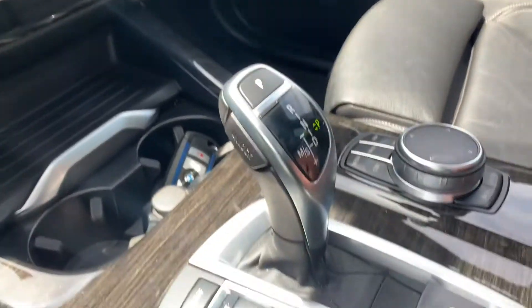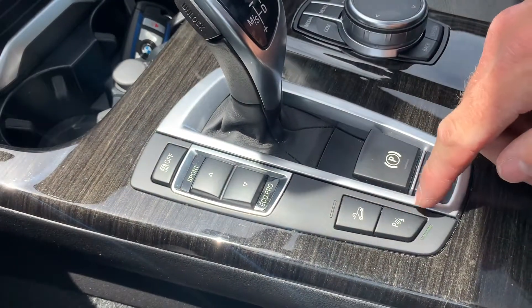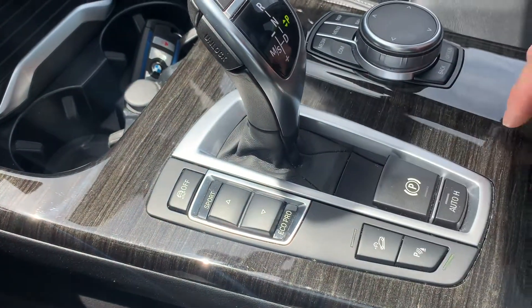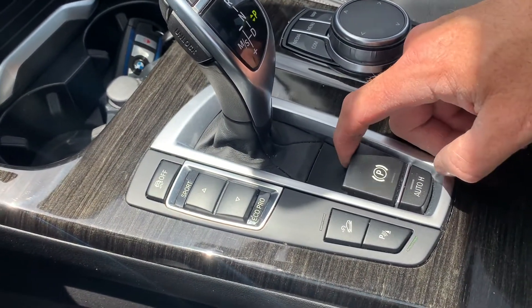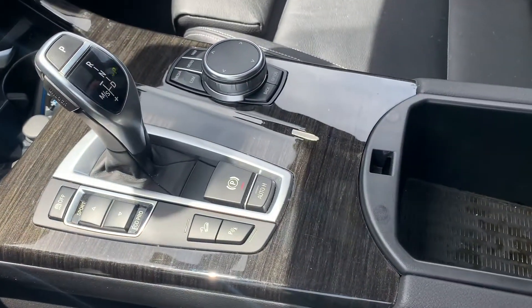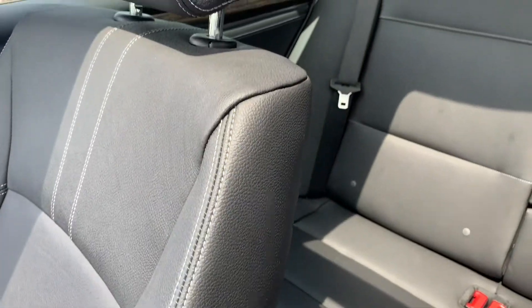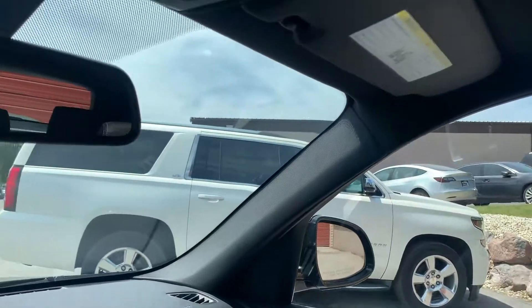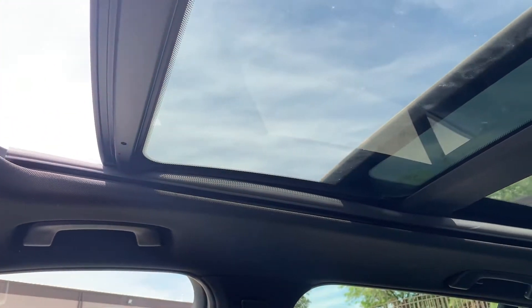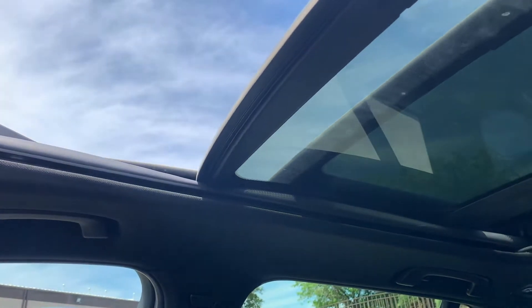If you come down here, you also have your additional parking assist that you can turn on and off — we'll leave that on. You have the automatic park brake as well. There's your center console with your additional power supplies and your back seat. And then if you look overhead, you'll see your controls for your skylight.